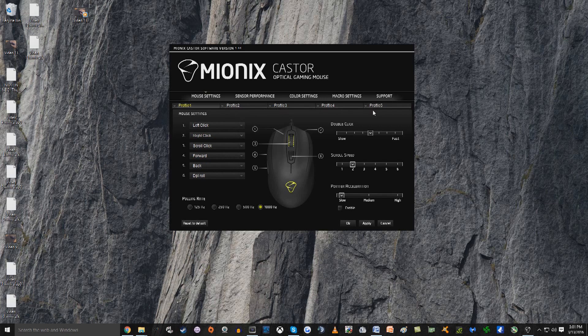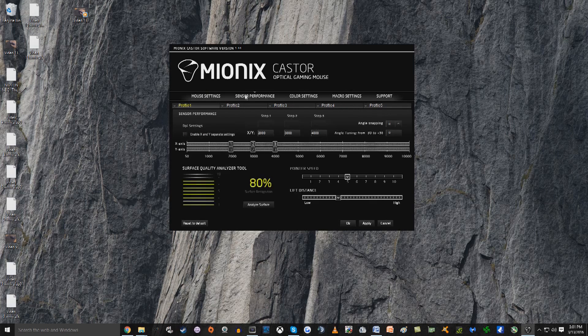You have five profiles at the top, so if you want five different color profiles or you're playing five different games, you can save those too. Over in the Sensor Performance tab, we have the Surface Recognition button. You can analyze the surface — whether you're using a different kind of mouse pad, a hard surface, an ice mat, SteelSeries, whatever you want to use. Your mouse will analyze it, recognize it, and calibrate to that surface. That is a huge deal because it makes everything optimal for moving your mouse and getting a smooth experience. You also have a pointer speed option and a lift distance option, where you can adjust how high you can lift the mouse and still retain traction.